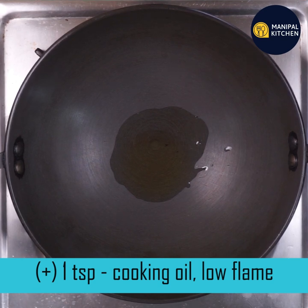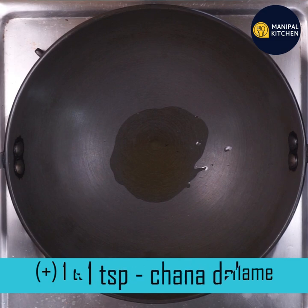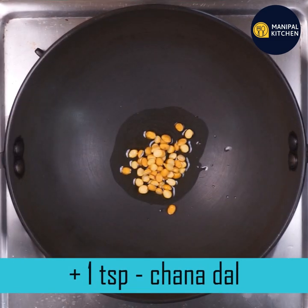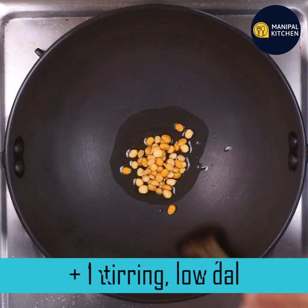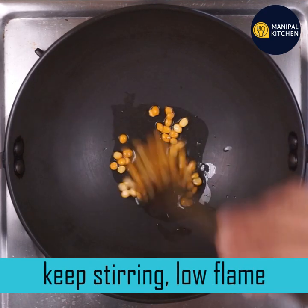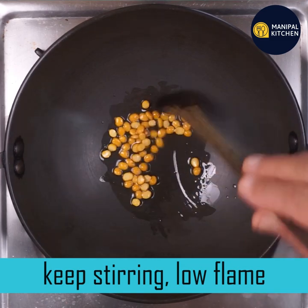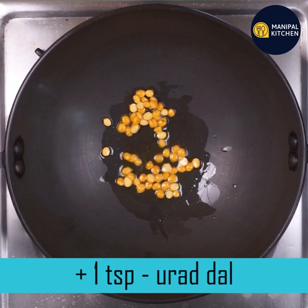This will help you with low-medium flame. Use low-medium flame — use 1 teaspoon of the ingredient.